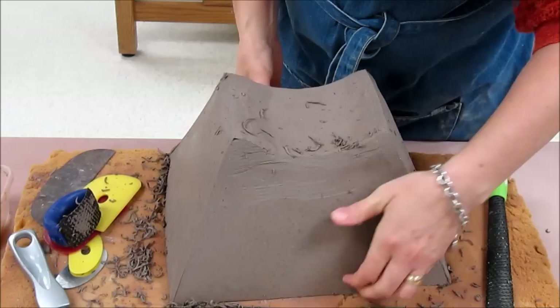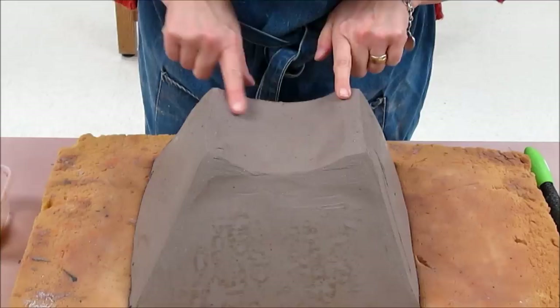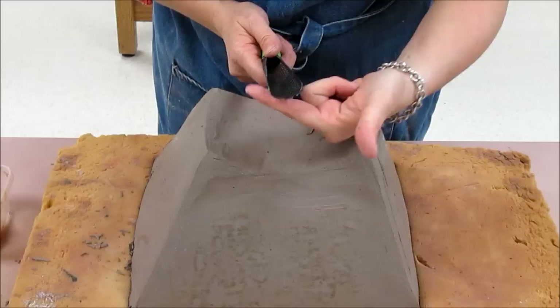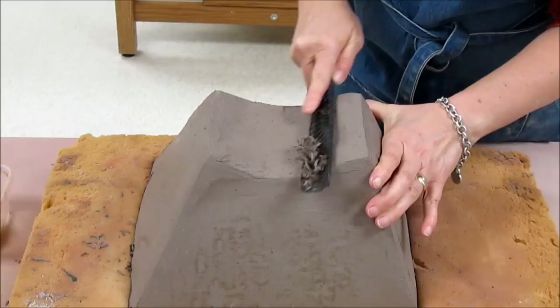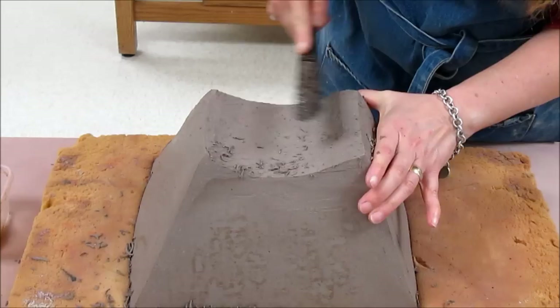I'm going to go ahead and clean up all these edges — just try to tidy and straighten them. Now using the straight sure form doesn't really work on the bottom curve, so instead I'm going to use a sure form that is bent side to side rather than end to end. I keep it moving slightly diagonally as I do this, and it will help make that area much cleaner.